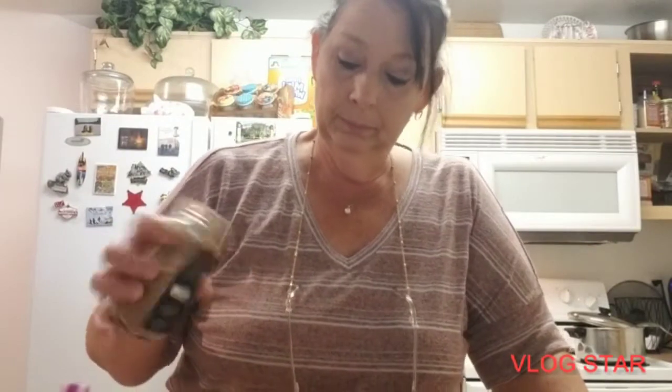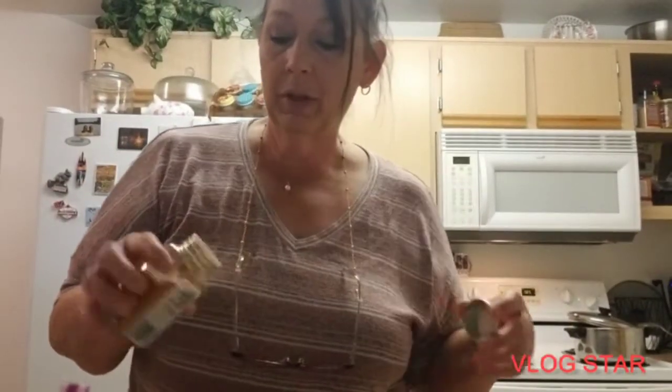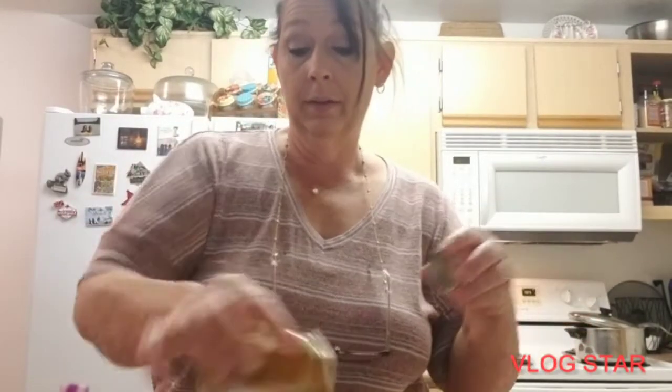Now I'm gonna add some seasonings. I'm gonna add some cinnamon — I just add however much I think I'm gonna like. Turmeric — I'm just adding what I have. We'll add some garlic.